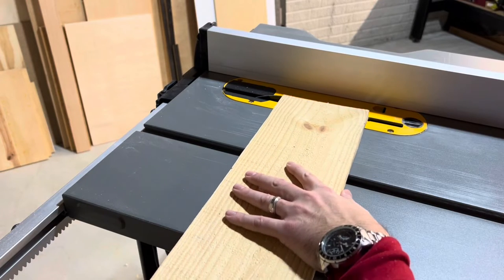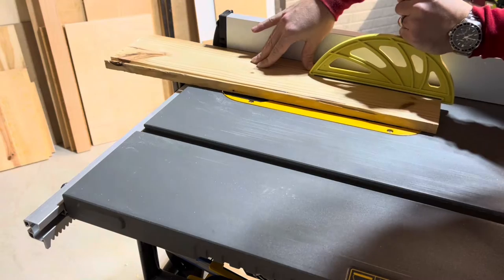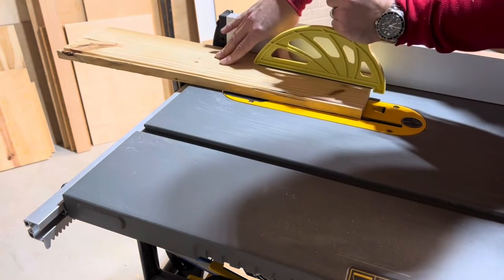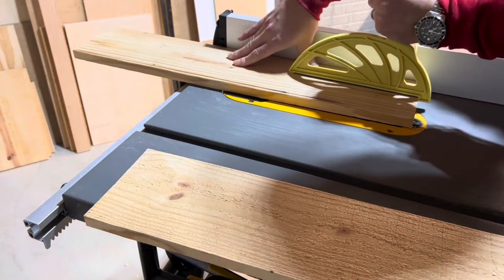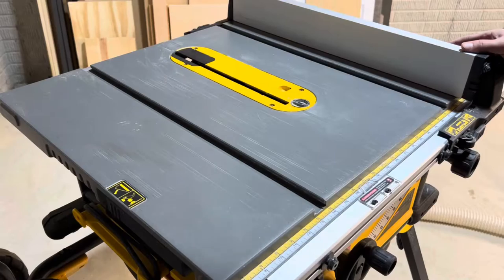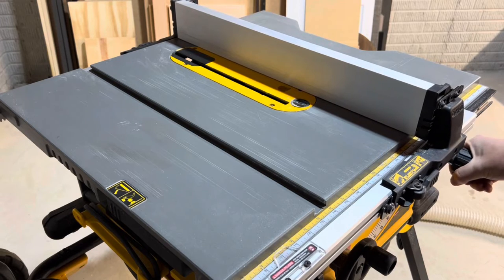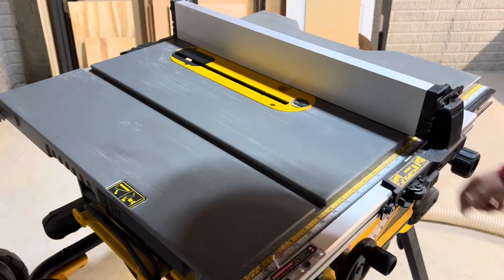Raise the blade about an eighth inch above the material. Rip down the boards removing the rounded edge off of one side. Set the fence to two inches to make the rip cuts for the outer frame and one and three quarter inch to make the rip cuts for the inner frame.